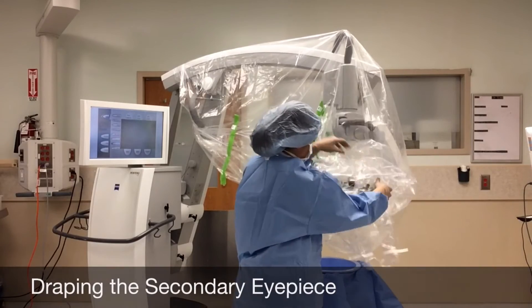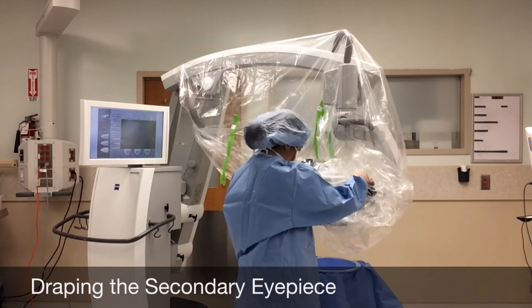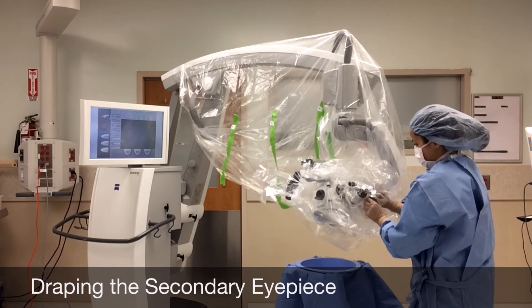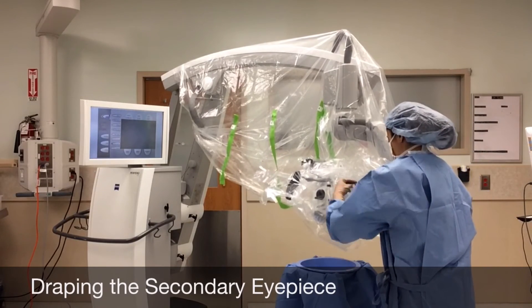Now we will drape the secondary eyepiece. You will drape this eyepiece in the same manner as described earlier in the video. The secondary eyepiece is used for procedures such as free flaps where there will be two surgeons using the microscope.